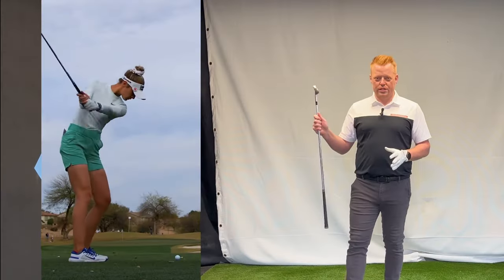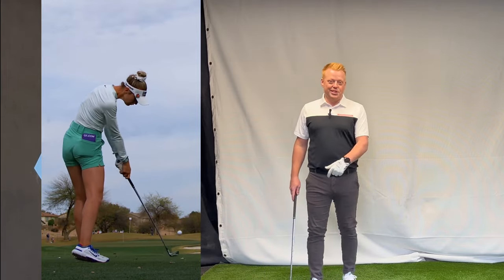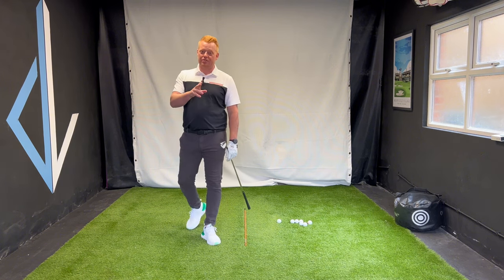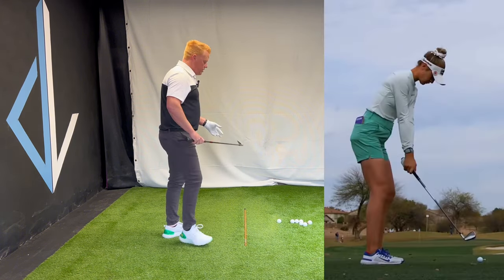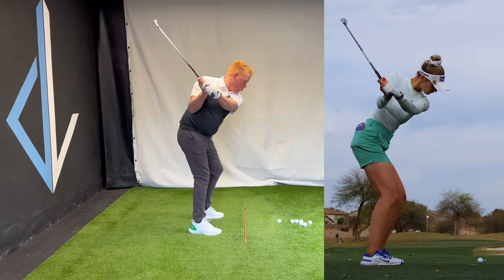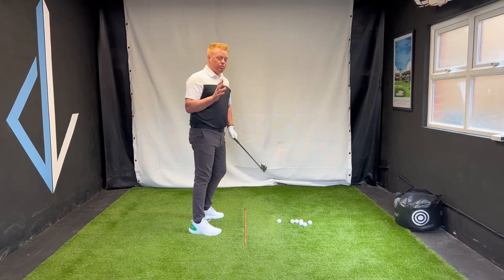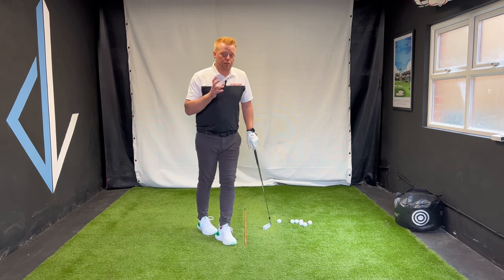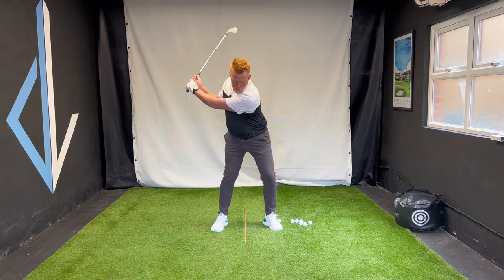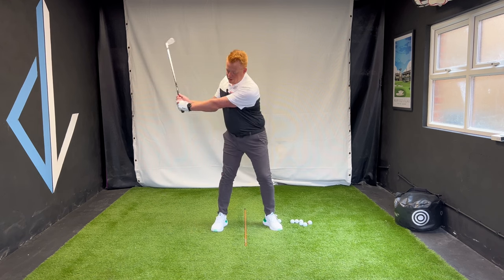So I'm going to pull up Nelly's swing alongside me here. What we're going to look at is the first part — how she starts the downswing. If you look at that video, you will notice that when she is at the top of the swing, and she is approaching the top of the swing, that her lower body is already starting to work. That is a really key move for her and for a lot of good players.